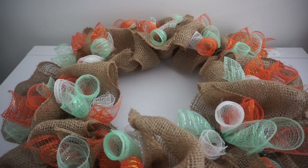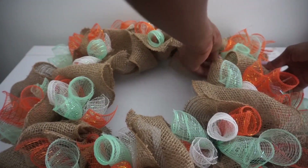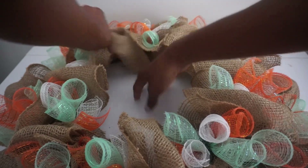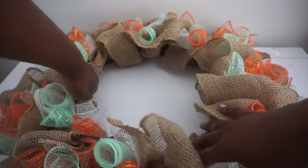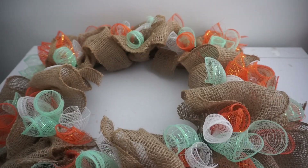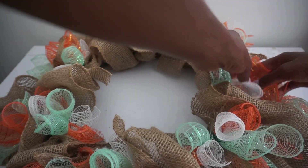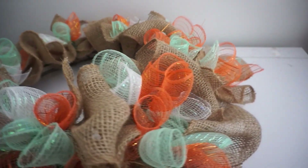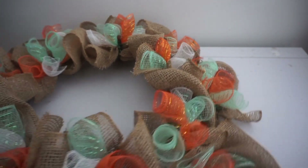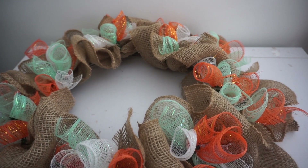All the burlap and mesh are in place. I'm adjusting anything that needs adjusting, making sure all my poofs look good, and pushing everything outward a little because we're about to place the sign in the center. You can go with more mesh, less mesh, all burlap, no burlap — the possibilities are endless, just have fun and make it your own.